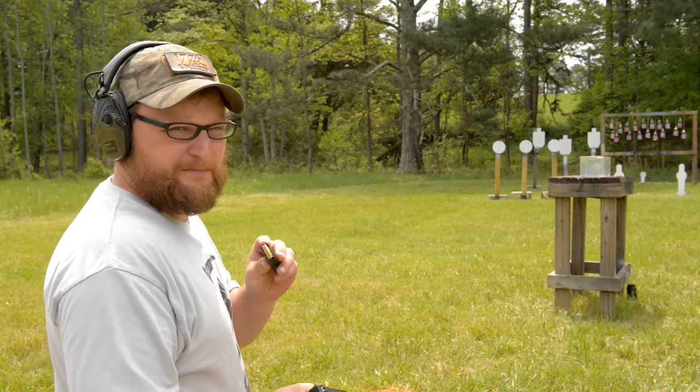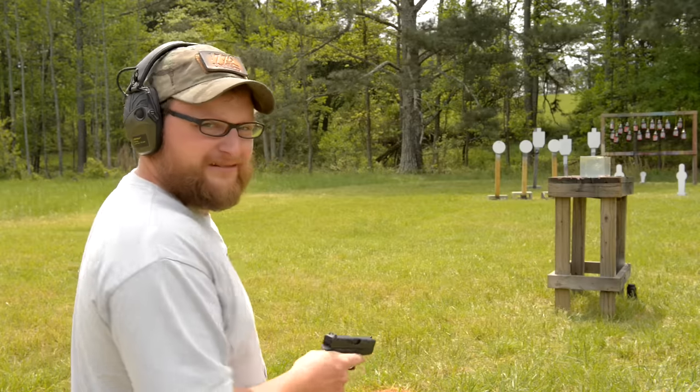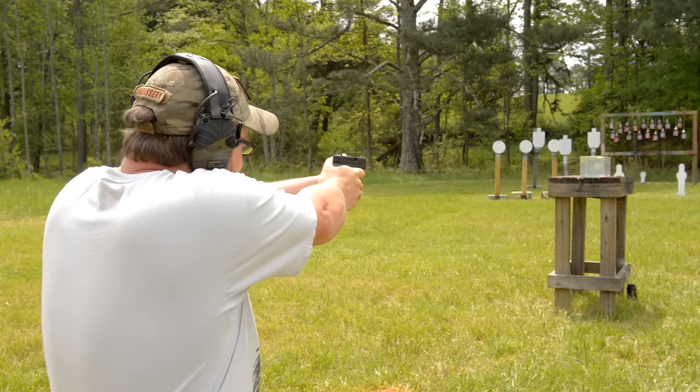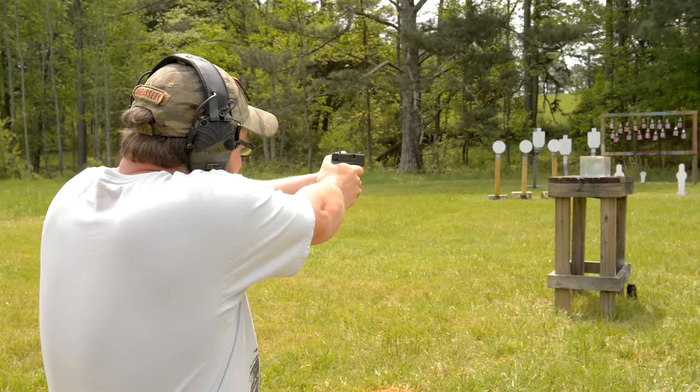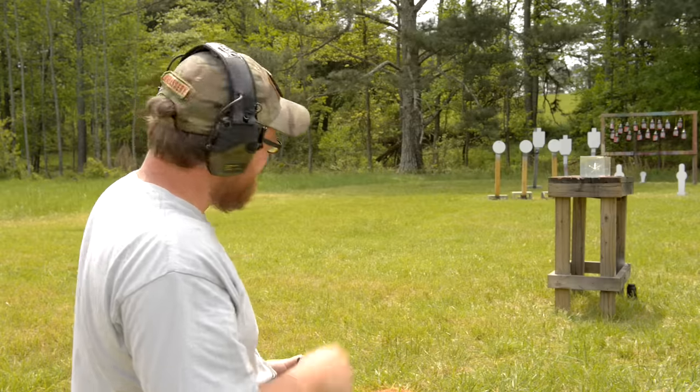62-grain RIP, .380, Glock 42. Let's have a look and see what happens here. Oh yeah, that looked nasty. Let's go have a peek.